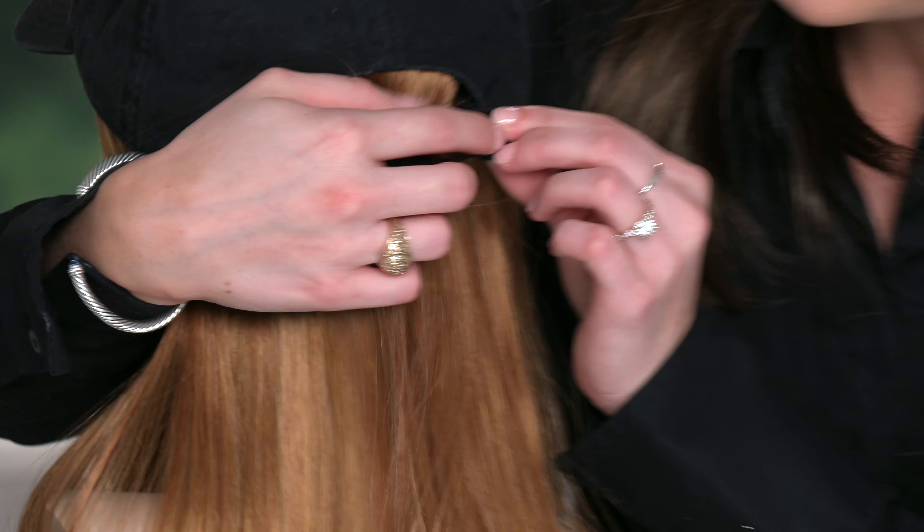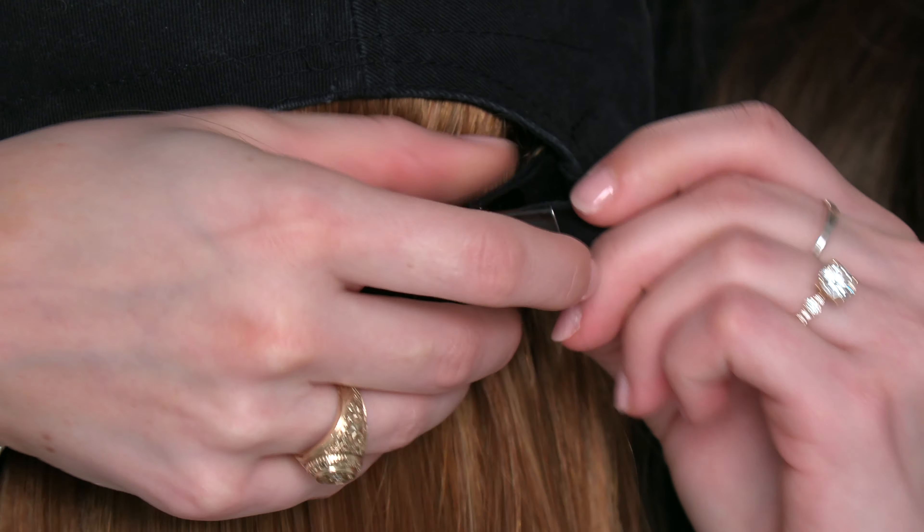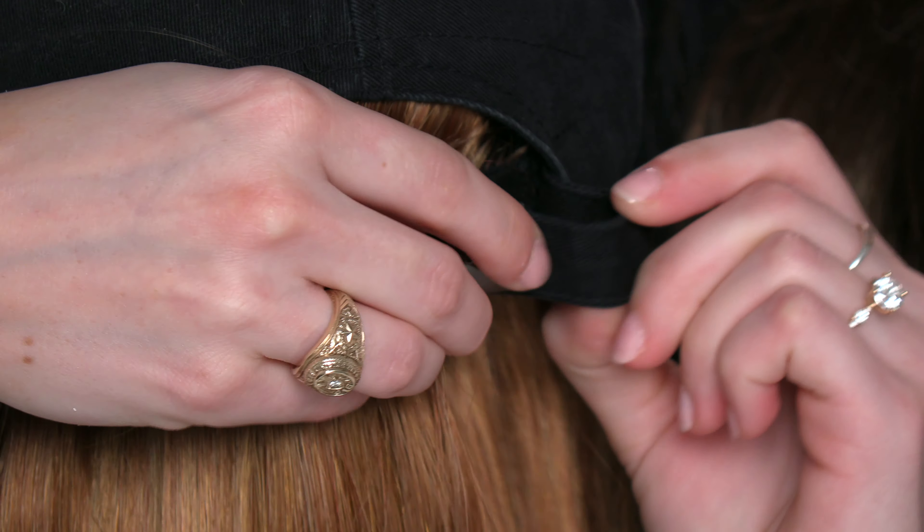And this is the inside of the cap. It features a metal tab in the back for easy size adjustment and you just lift it and you can tighten or loosen the cap as needed.